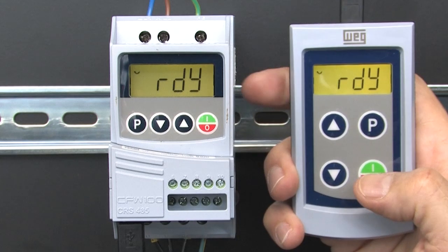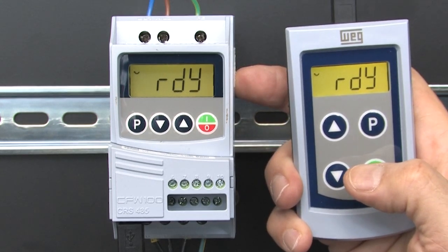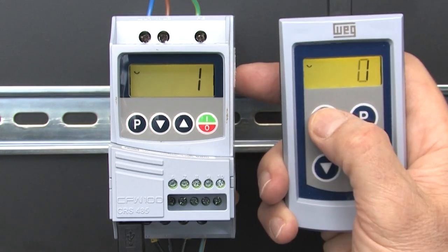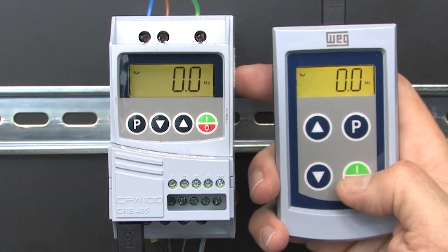That's it, we are done. You can now do everything you would normally do from the drive's keypad using the remote keypad. I'll go to parameter 204 and change it to 5 to reset the drive as an example. When the drive comes back, it automatically recognizes the keypad again.